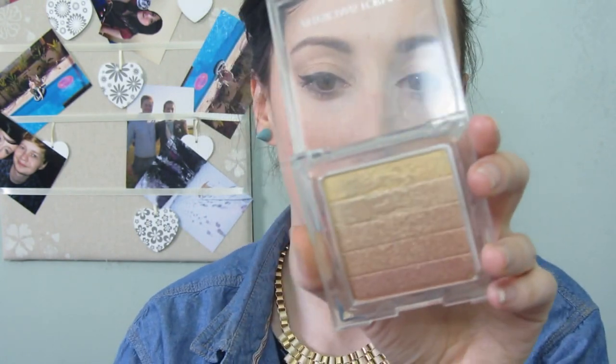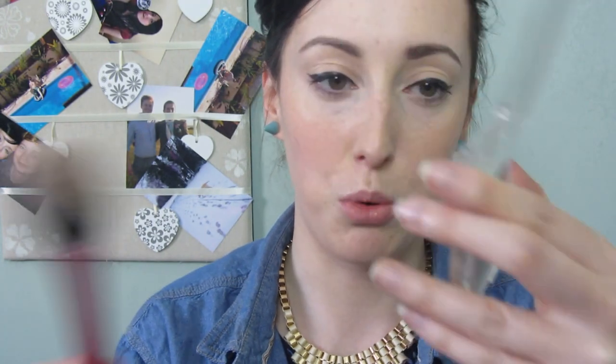Now I'm adding a bit of highlighter, which is my Physicians Formula highlighter in Vegas Strip. Like the bronzer, I'm using the top shades and applying that to the tops of my cheekbones and slightly above my eyebrow. And that's it for my face!